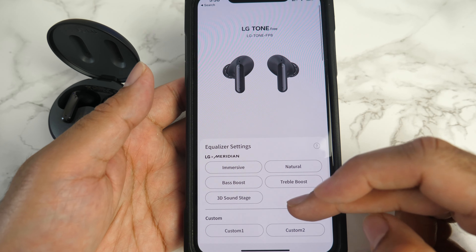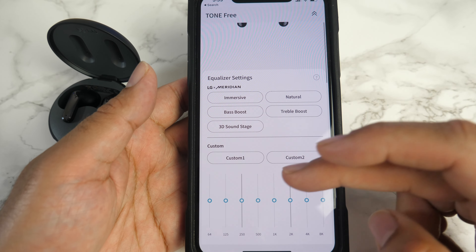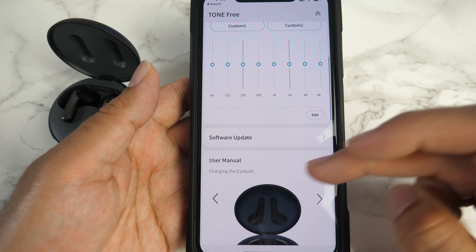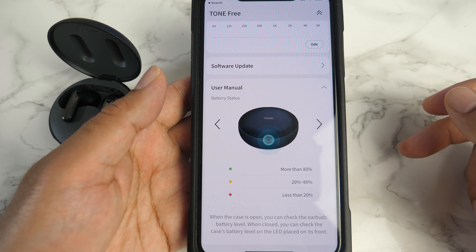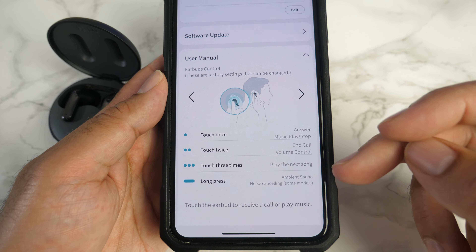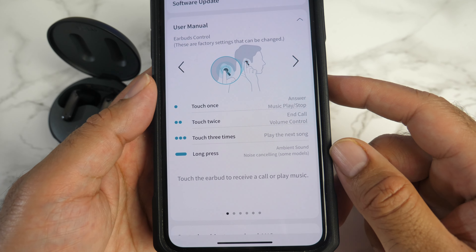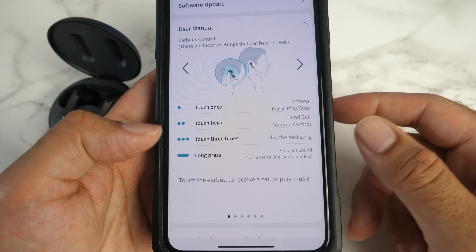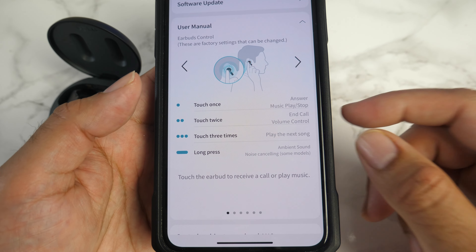Looking closer at the smartphone app — you've got equalizer presets: immersive, natural, bass boost, treble boost, and 3D sound stage. Two custom presets can be customized to your own taste. You've got software updates and a user manual showing how all the features work, plus battery status information. For touch controls with haptic feedback: touch once to play/stop music and answer calls; touch twice for volume control or end call; touch three times to skip tracks; and long press to change the ambient sound.